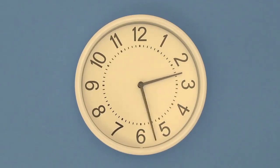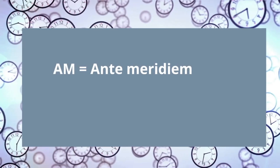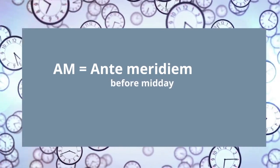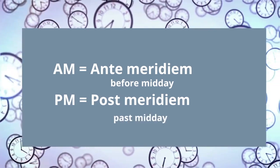The first 12-hour period is designated as a.m. and it runs from midnight to noon. The second period, marked p.m., covers the 12 hours from noon to midnight. A.m. comes from the Latin phrase ante meridiem, which translates to before midday. And p.m. from the Latin phrase post meridiem, which translates to past midday.